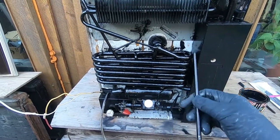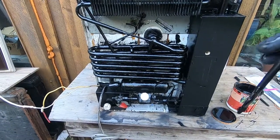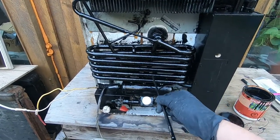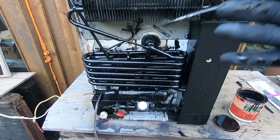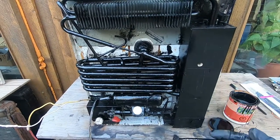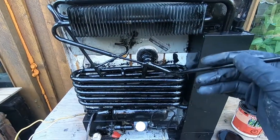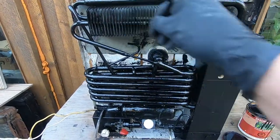Over time they rust, and if the fridge is still working, you can easily lose the charge from corrosion on these pipes. A preventative thing you can do — you don't necessarily have to take it out of the RV like I have, but it makes it a little easier to get at. They're not that much work to take out. What I did with this one is I took a rust converter — you don't necessarily have to do that as a first step — but I painted it on here and let it sit for a day or so.